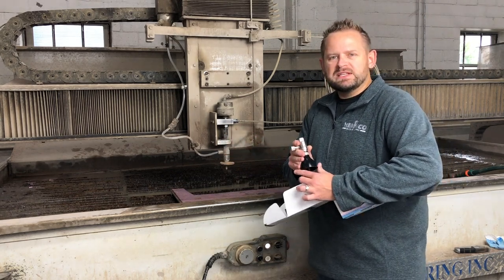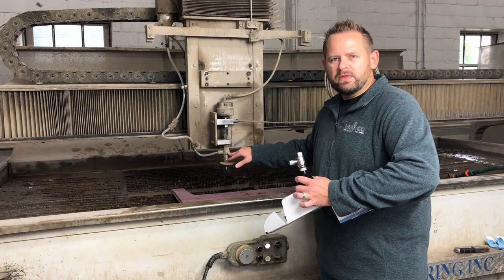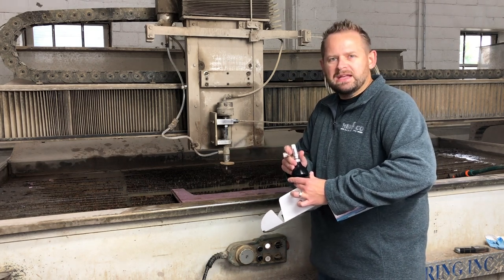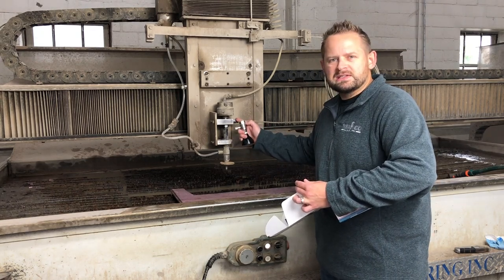We do utilize the same mixing chamber technology, very similar to what's inside the Dyaline cutting head where the magic happens. It's got a replaceable diamond and a replaceable mixing chamber, and along with that, in addition with the thimble filter assembly, you get your 600-hour warranty.